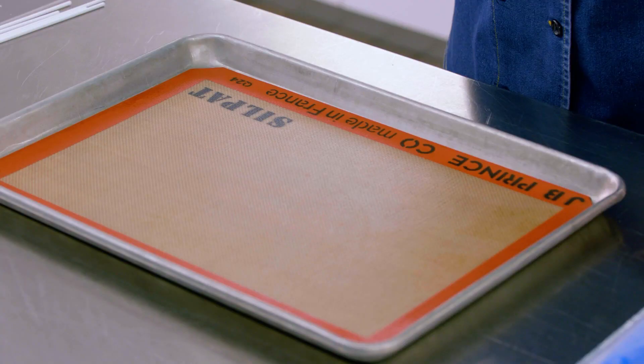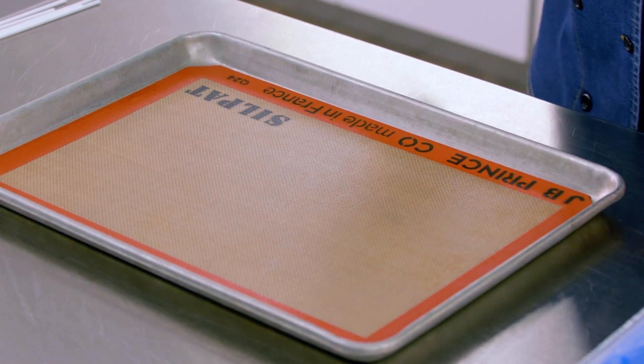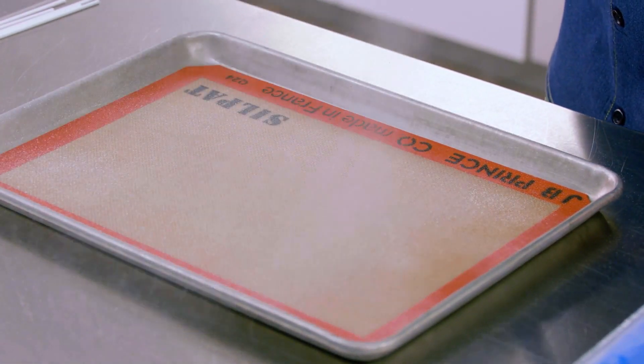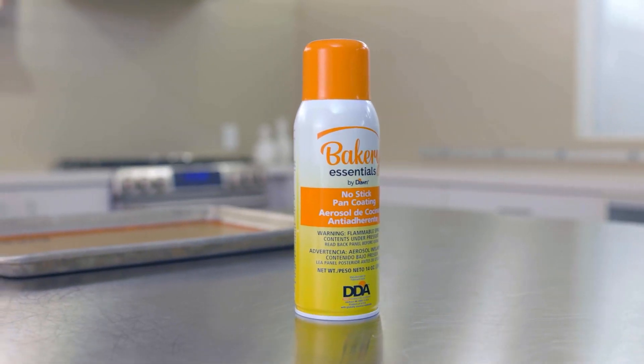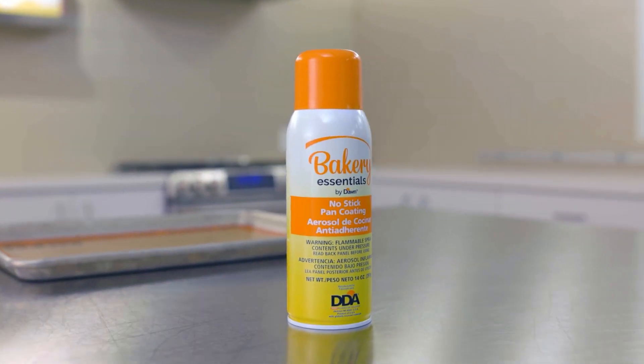Get a third Bakery Essentials piping bag and place a star tip in it. The two prepared bags go inside the original bag. Set it aside while you prep your pan. For this recipe, it's important to use a silicone baking mat — parchment will wrinkle under the pops. Our Bakery Essentials no-stick pan coating can be used for literally everything in the bake shop. It's my favorite tool.